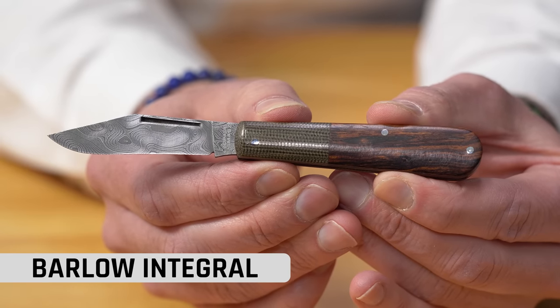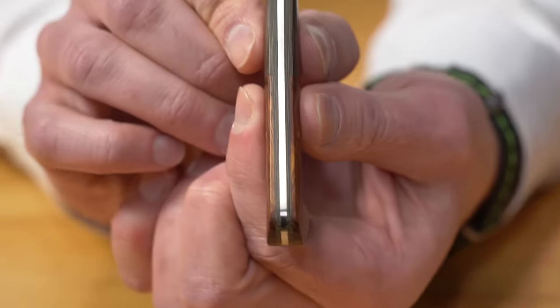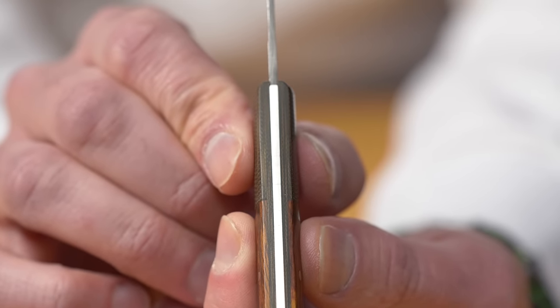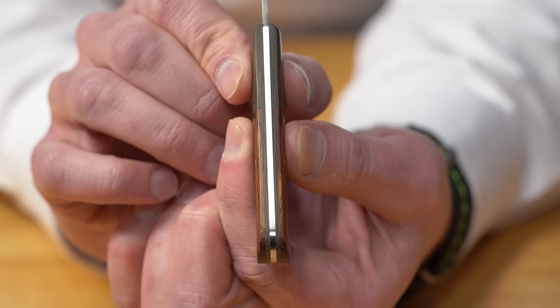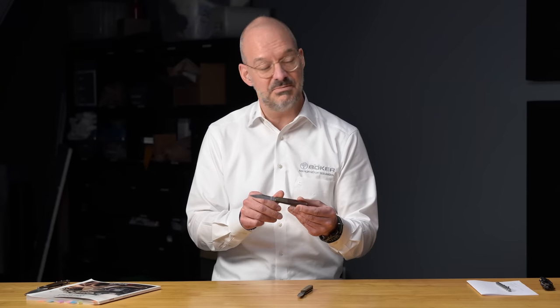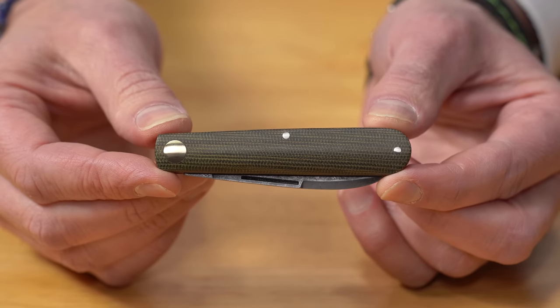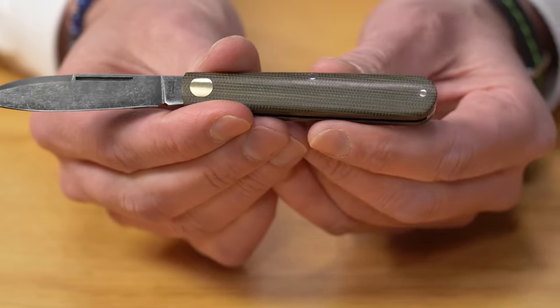We're concentrating more and more on modern traditionals. Here you see the latest Barlow version — extremely slim and very light. The trick is there's no metal liner. We call it the 'integral': a piece of burlap Micarta acts as both the liner and the bolster at the same time. It's milled out and a piece of desert ironwood is placed on it as the scale, giving you a very slim, very light pocket knife.